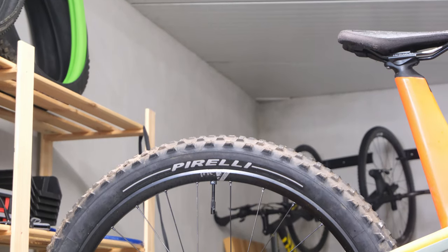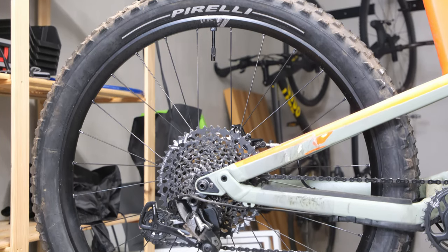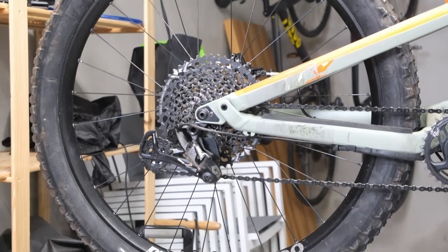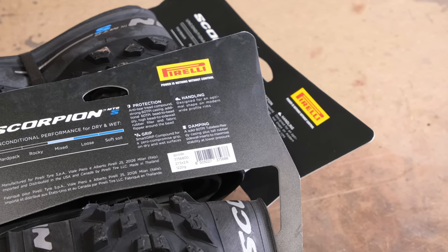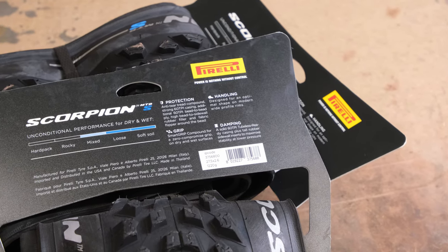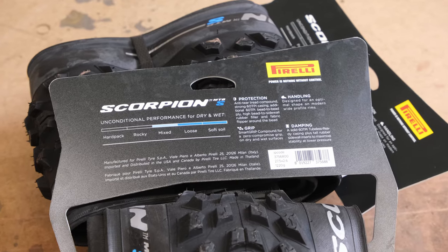I was also very lucky to be able to do an interview with Samuele from Pirelli — I hope I pronounced that right — and it was a very enlightening experience to find out more about their new product. Pirelli has been doing tires for a really long time and they have a lot of knowledge in-house, but they haven't been doing mountain bike tires.